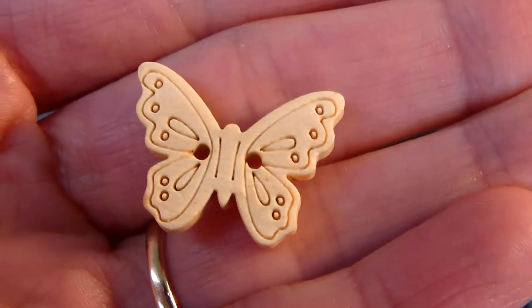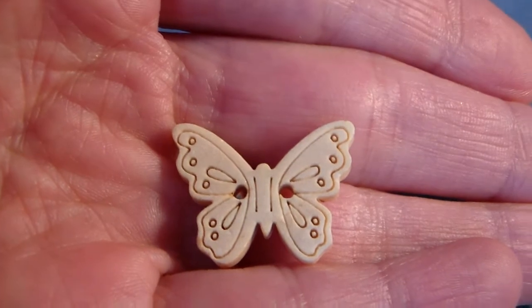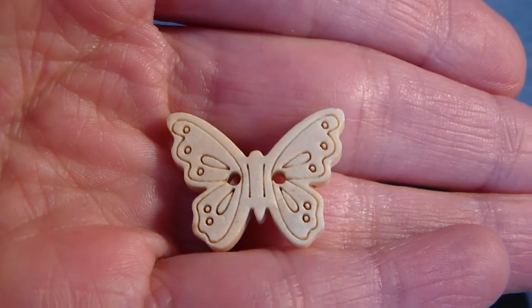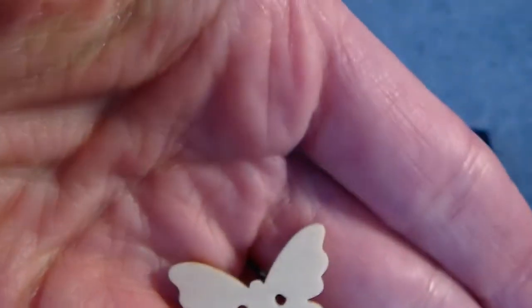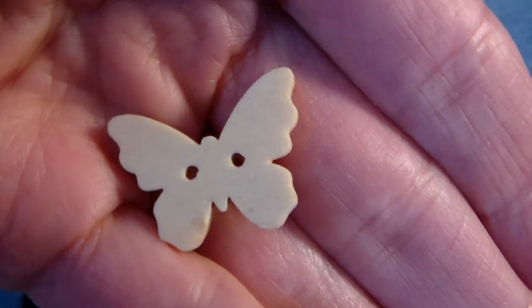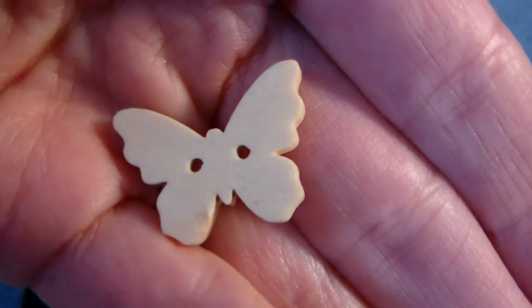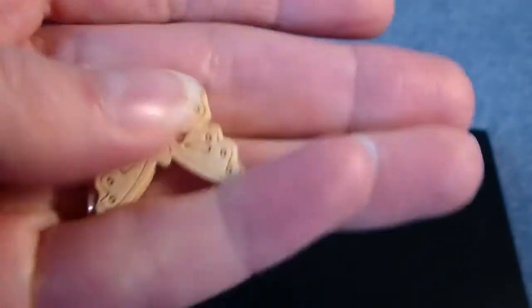And then I have these little butterfly buttons and they have etching in them, and these can be painted up any color. The opposite side is just plain, so you could even put paper or fabric on there, so those are nice little wooden embellishments.